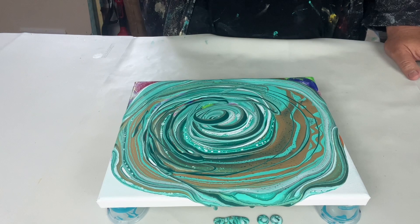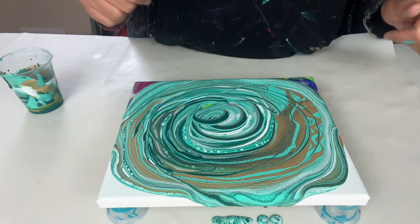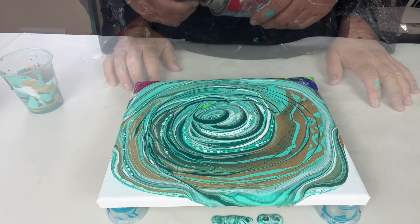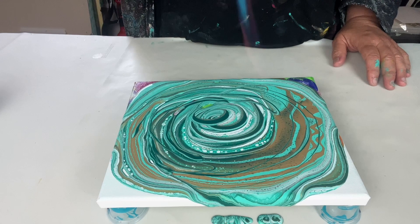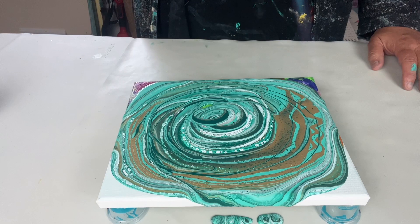Cups always look so nice. Looking at this, I've got lots of gold on the outside, which makes sense because gold was the first color that came out, and not as much gold on the inside because that's the blended part of the cup. I'm using a butane torch — I do this to pop air bubbles and air pockets, and also to bring up cells.